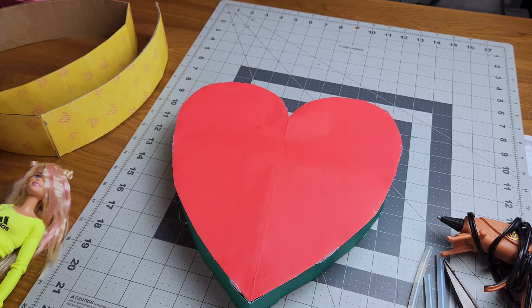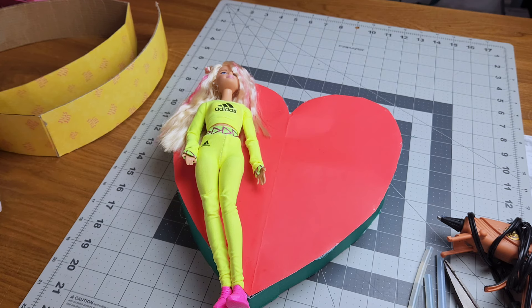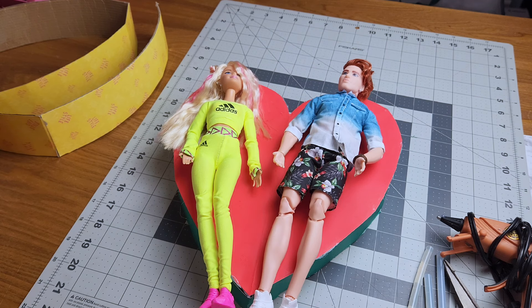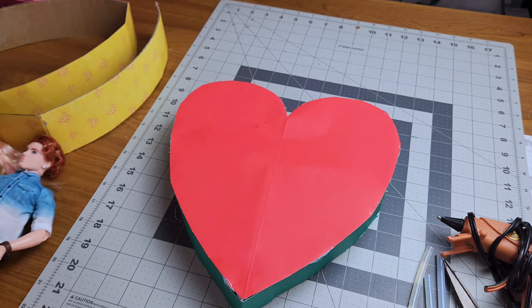When I put my dolls on it, I realized it's a little too small. I want to keep it small enough to fit in the dollhouse, but it just doesn't fit the dolls quite right. So I had to alter it, and our final bed will hopefully come along perfect.